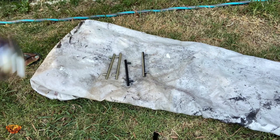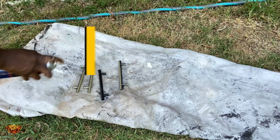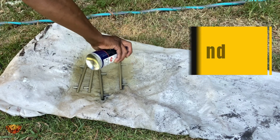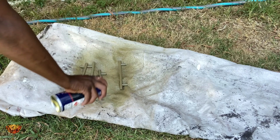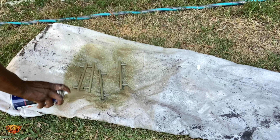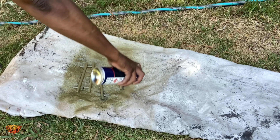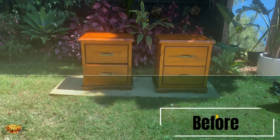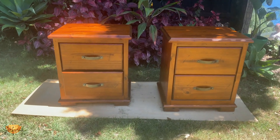All we have left to do is the handles. I'm using metal spray paint to enhance these black handles and jazz them up a little bit. They just require a couple of coats of paint and then they can be attached to the drawers.